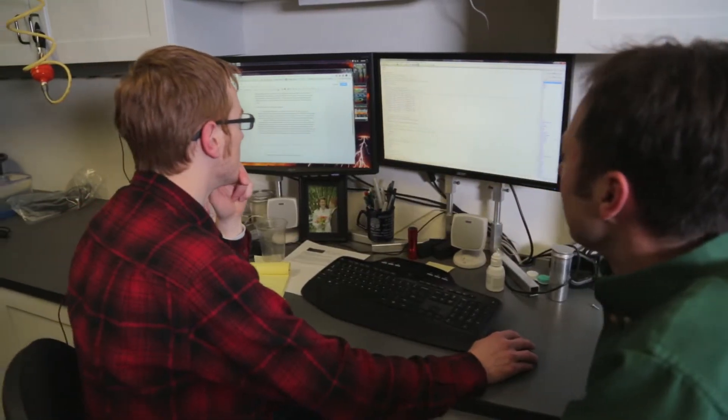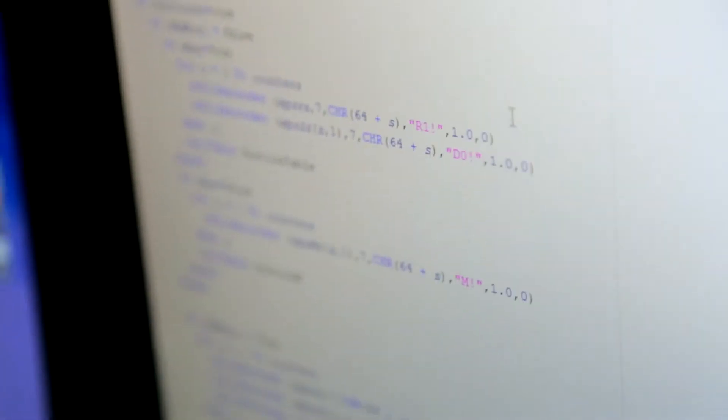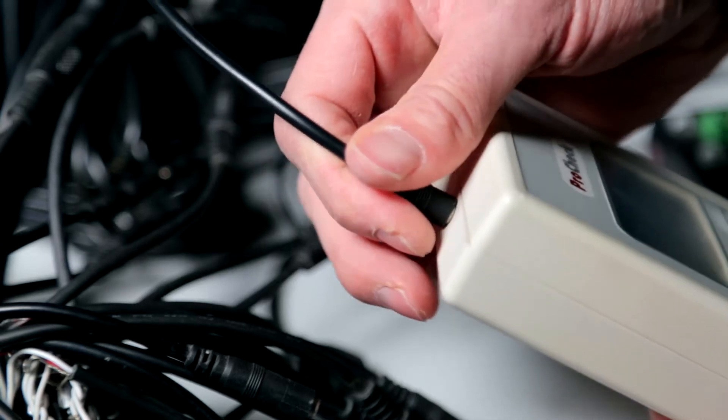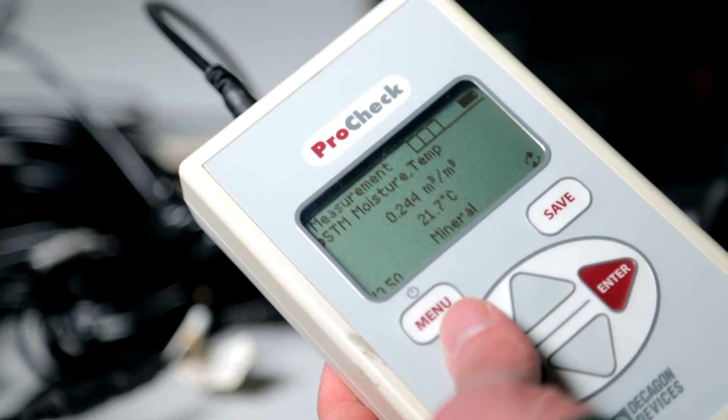You can jiggle the connections on all your sensors and hope you get lucky. And then there's your program — do you really want to pour over that 1,000-line monster if you're not sure whether or not that's the actual problem? Or you can plug your sensors into a ProCheck and know whether or not they are the problem.